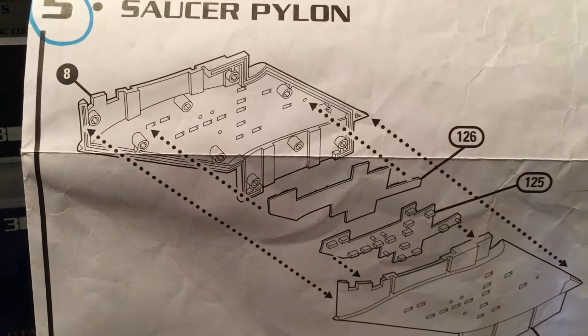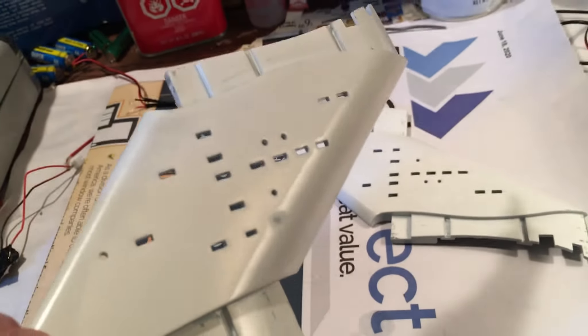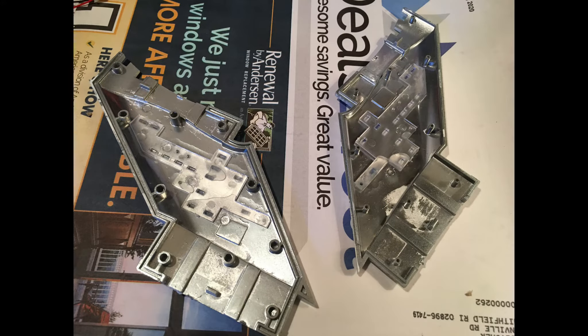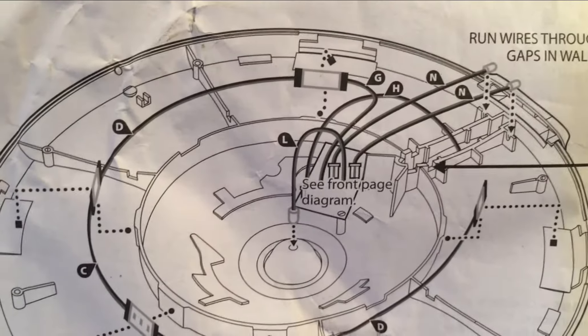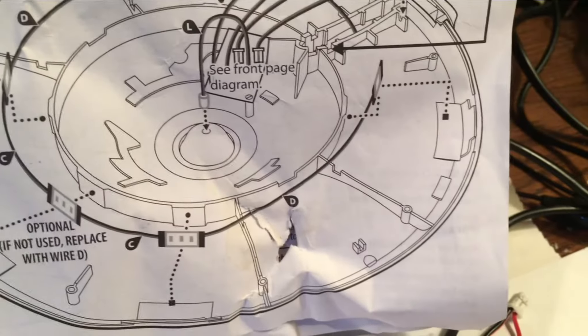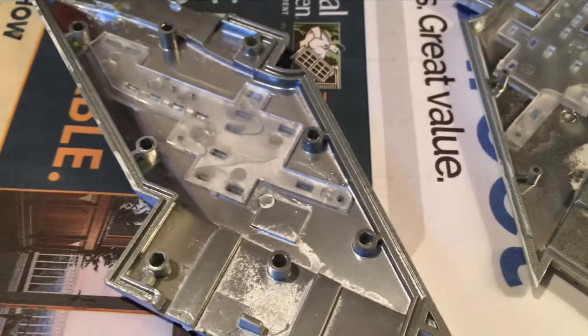Moving on to the saucer pylon — it really shouldn't be that bad. He had painted the inside and the outside and that's the color he wanted. So I wiped them down and cleaned off the dust. I'm going to put the windows in and show you what that looks like when it's all set. Because I'm not going to be able to use the N connectors in the top saucer, I'm going to feed off the impulse engines — off D where G is on the circuit board — to jump off it for the impulse engines and feed it down through the saucer pylon so those are lit. I'll glue the lights into place and show you what that looks like.